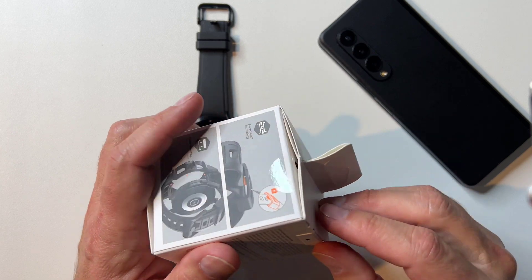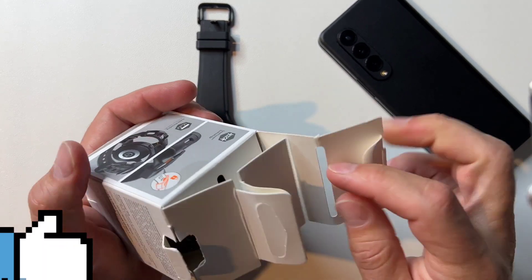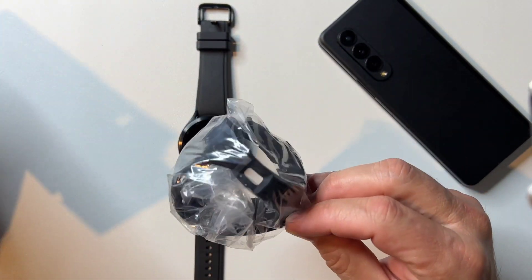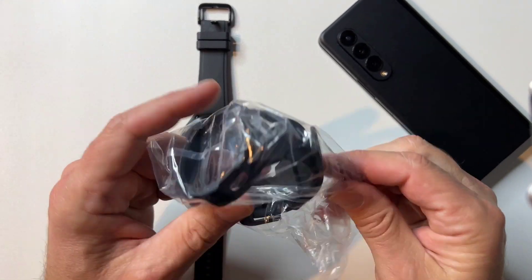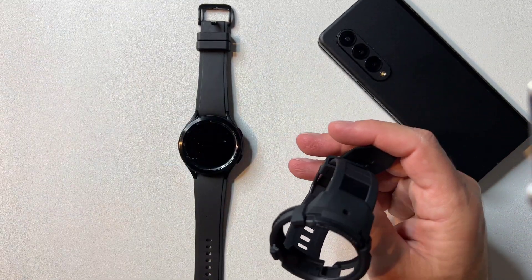I'm really curious to see how this is going to work. Let's open the box. Okay, that's it — not much in the box, I didn't think it would be. Let's see, we got it in the plastic here. Pull it out.